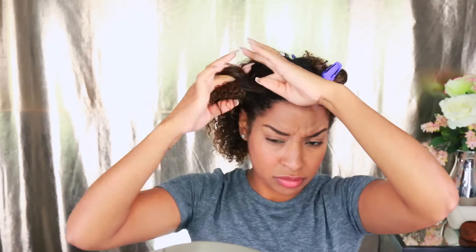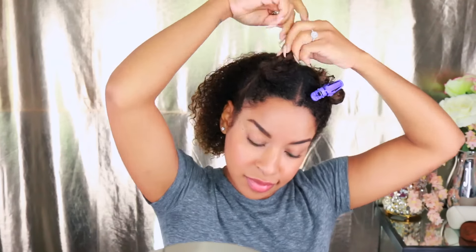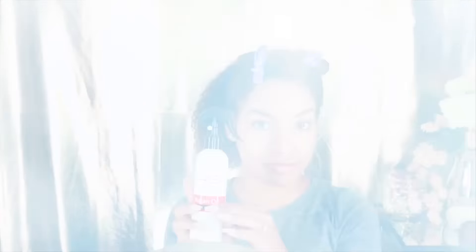Even though my hair is fine, I have a lot of it, so it can take a lot of time if I allow it to. I like to keep it to a 40-minute maximum. My hair is freshly cleansed and has no product as of yet, and yes — I do need my clips to be all one color.